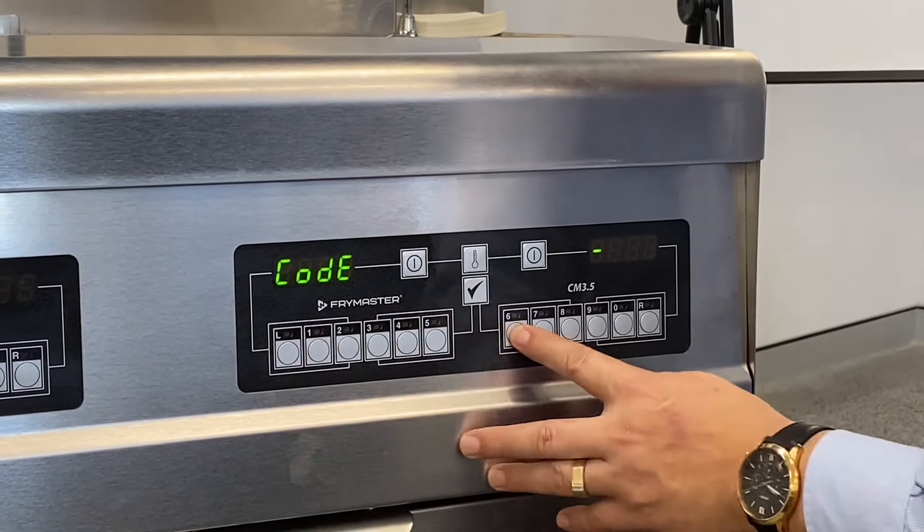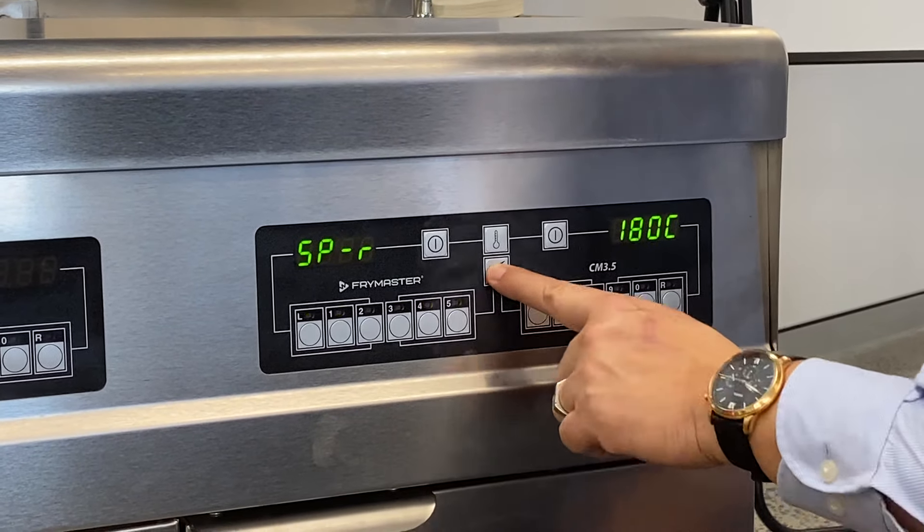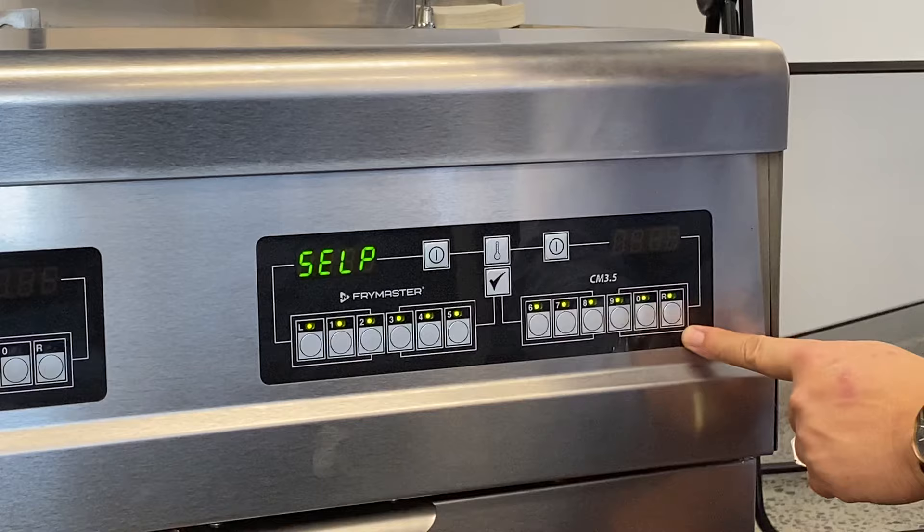Tick, one, six, five, zero. As you can see, we push tick again and all the buttons will be flashing.